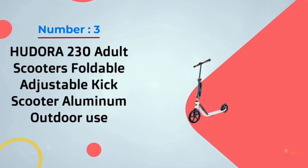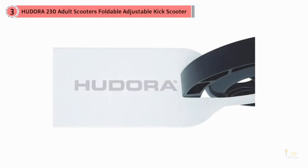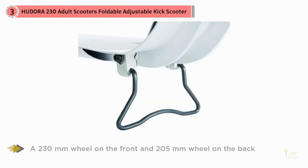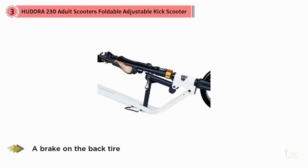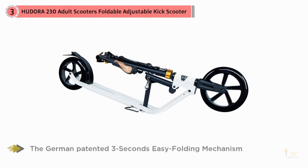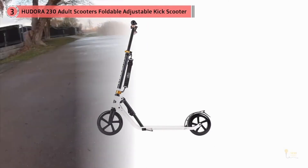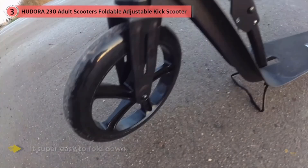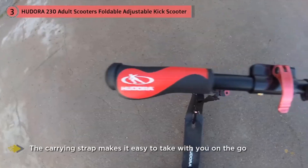Number 3: Heduro 230 Adult Scooter — Foldable Adjustable Kick Scooter, Aluminum, Outdoor Use. This kick scooter is suitable for smooth, bumpy, and rough roads, with a 230mm wheel on the front and 205mm on the back, with a brake on the back tire. The easy 3-second folding mechanism is a single-action design that makes it super easy to fold down, and the carrying strap makes it easy to take on the go. It has a maximum weight capacity of 265 pounds and handlebars that reach up to about 3.5 feet, making it suitable for people taller than 6 feet. The scooter comes fully assembled and ready to use right out of the box, and it has an aluminum deck with reinforced wings for added strength and support.